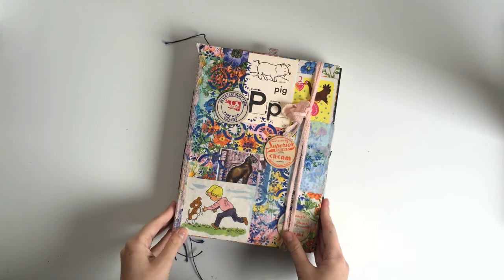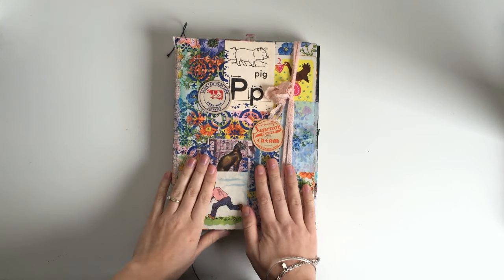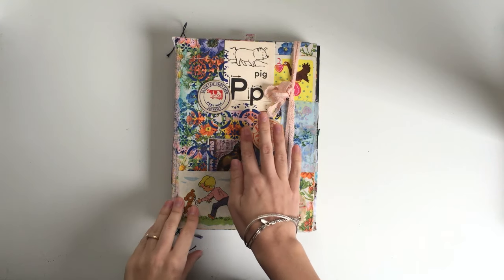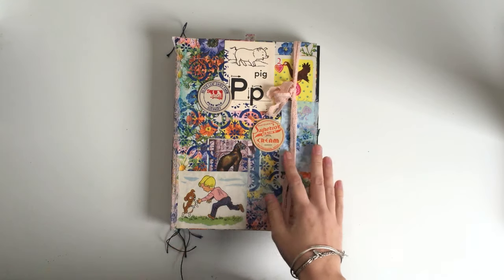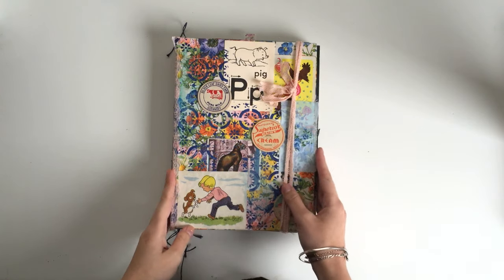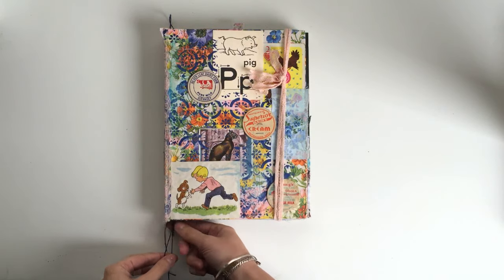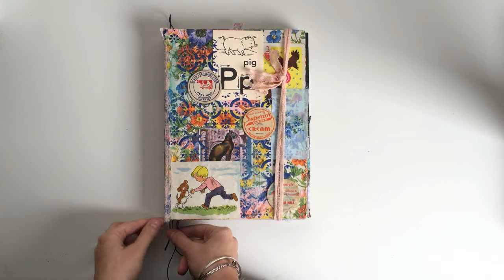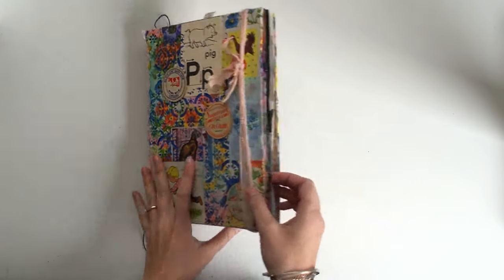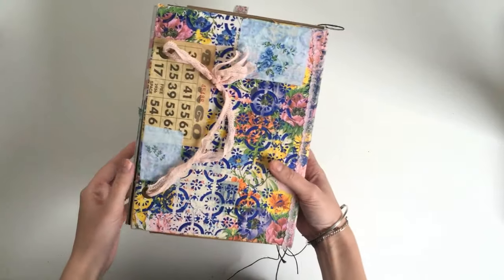Hi guys, I just wanted to do a quick video chatting with you about my art journal today. It's raining here, we've got the heater on, I've got my kids playing in the background so I hope you can hear me okay. It's just been a while since I've done a video where I've chatted to you guys, so I thought I would just give you a little update on the art journal so you can see how it's progressing.